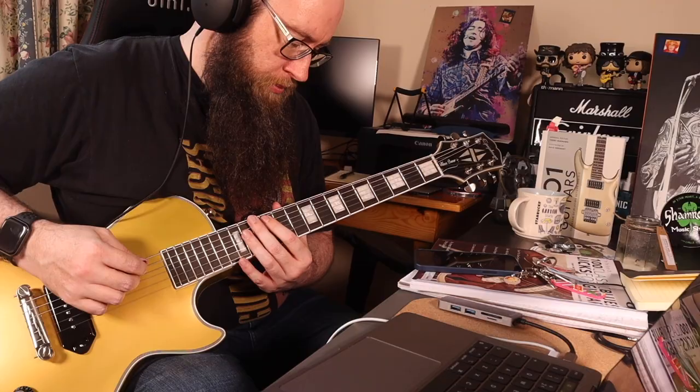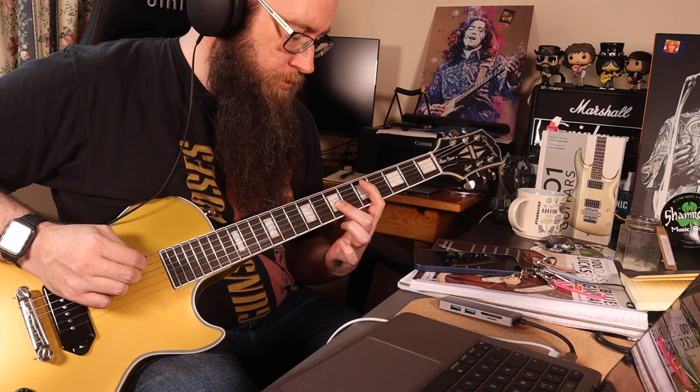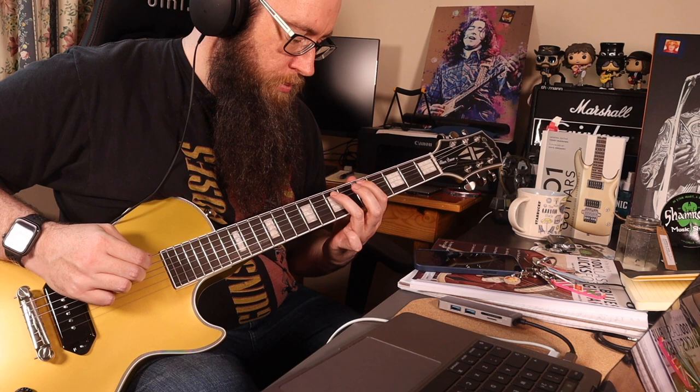Here's about 30 seconds of me playing this guitar. And before anyone says anything about my guitar playing, I did call my channel Three Chord Dave for a reason — so stick with that.